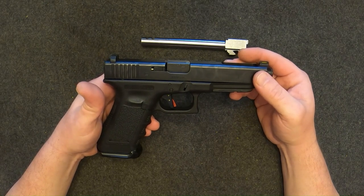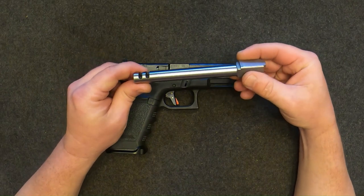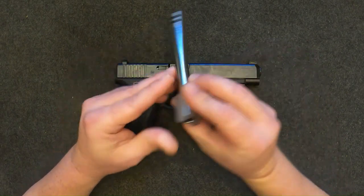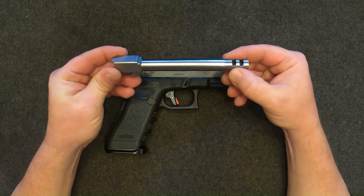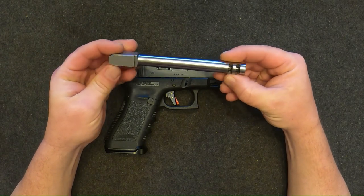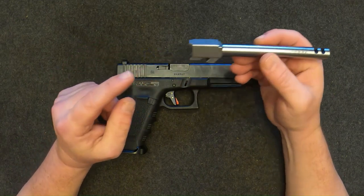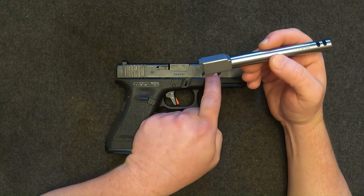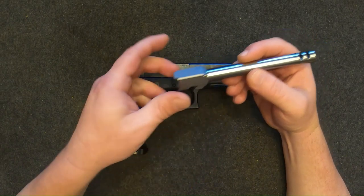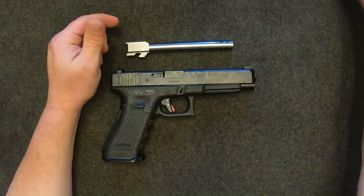So I decided a ported barrel was the way I wanted to go — just a little bit easier to use. Searching on the internet I found this from a company called Specter Supply. It's got two big ports in it, so I thought I'd give it a try and see how she does.